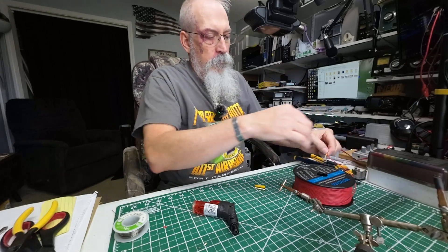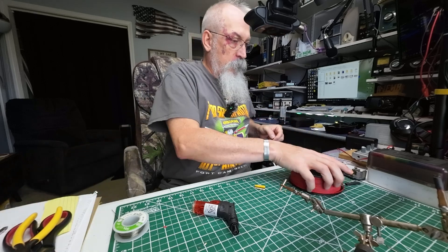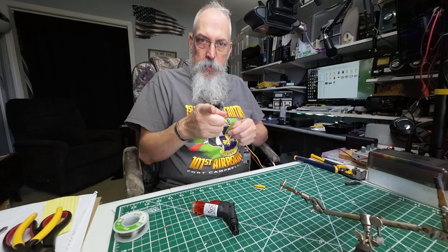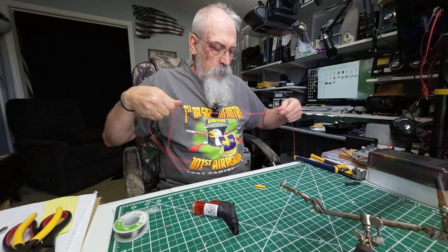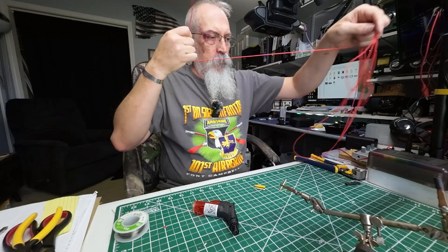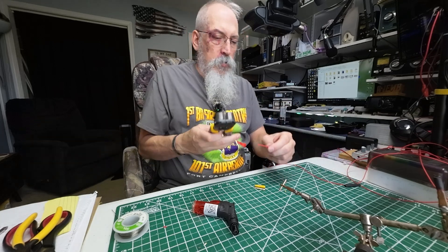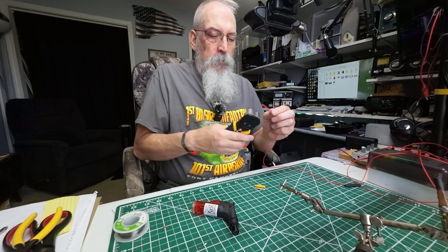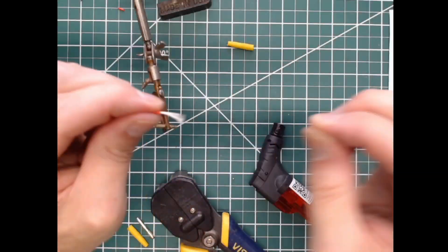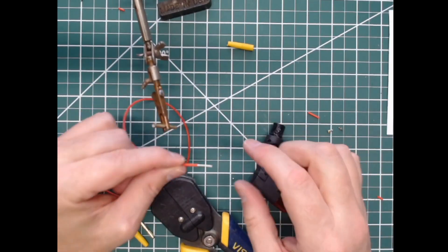And there we go — that's the same length right there. Set that off to the side. So now we have our replacement silicone wire. Let's go ahead and use the strippers and pull back a little bit more wire than what it came with. We'll strip off a good half inch of wire there.